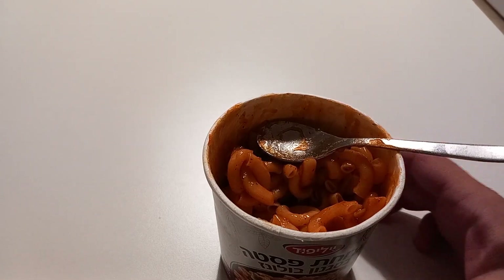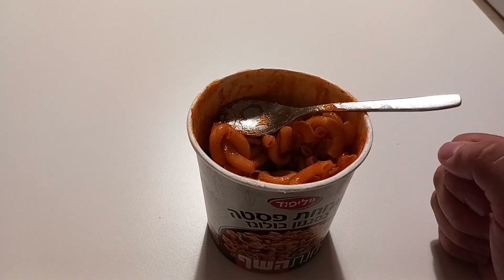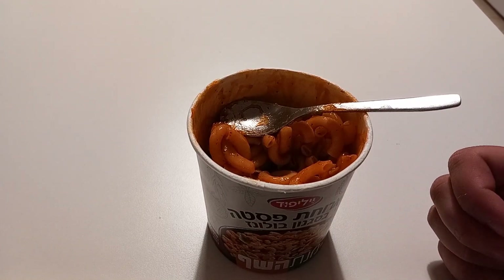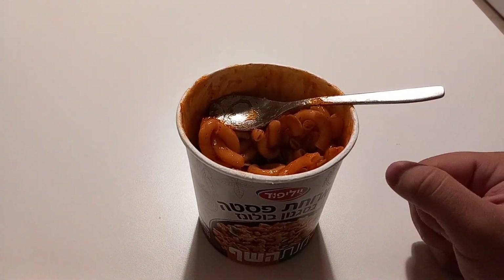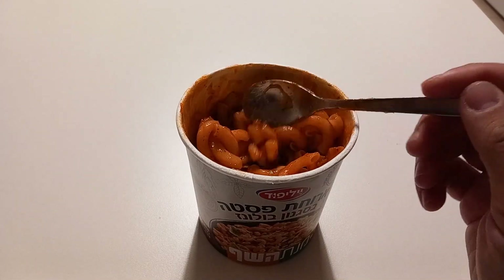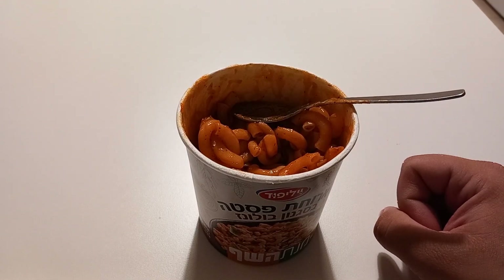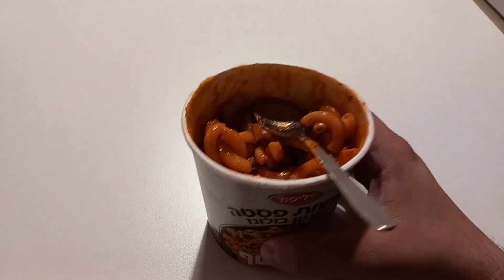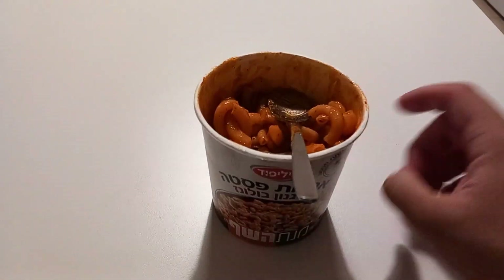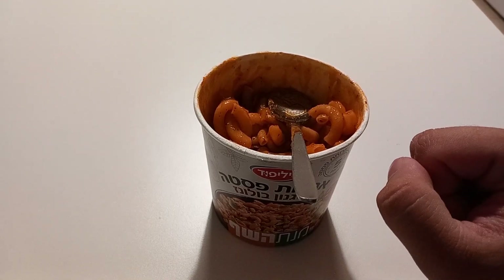I'll continue eating it — that's gonna be my dinner and I'm not going to throw it away. It is edible, don't get me wrong, but it is very underwhelming. There are a lot of other same-price or even cheaper instant noodles and pasta products that are much better. At least it's fast — five minutes for an underwhelming result. I hope you had a more pleasant time than I did. See you in the next one, bye bye!